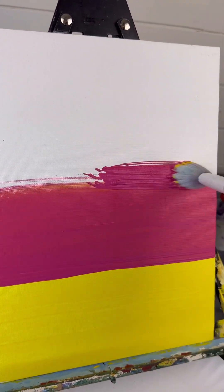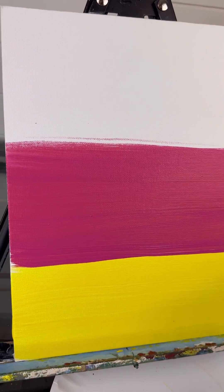That's why I never really wash my brush in between strokes in the background — depending on the color. But this is good practice. I'm going to go a third of the way up.